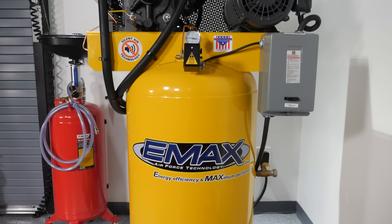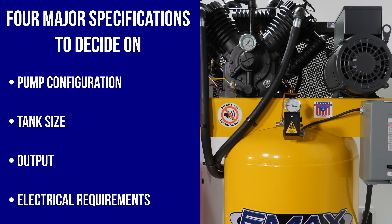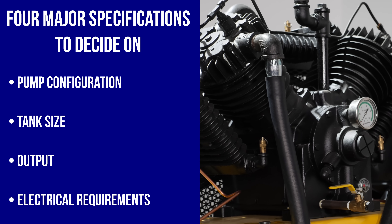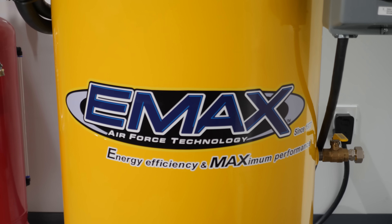When it comes to picking an air compressor, there are four major specifications you need to decide on: pump configuration, tank size, output, and electrical requirements. The optimum combination of these specs will often come down to your available space, the tools you'll be using, and your shop's electrical configuration. Let's start by covering different pump configurations.